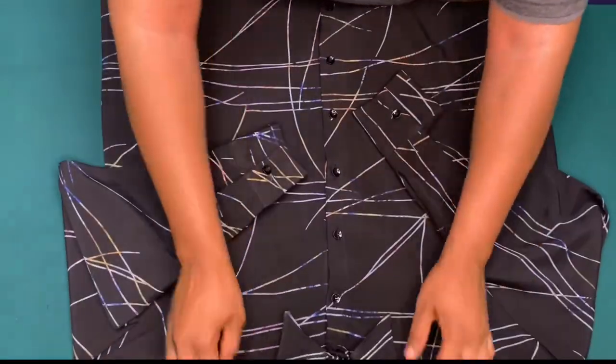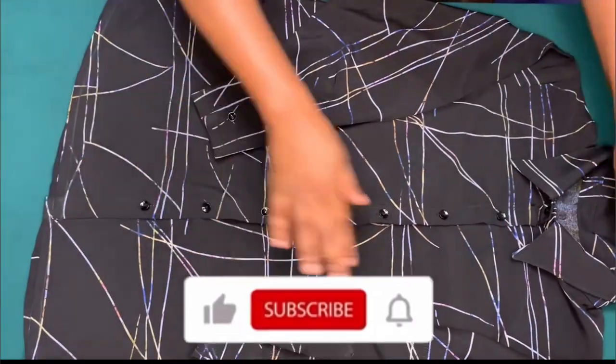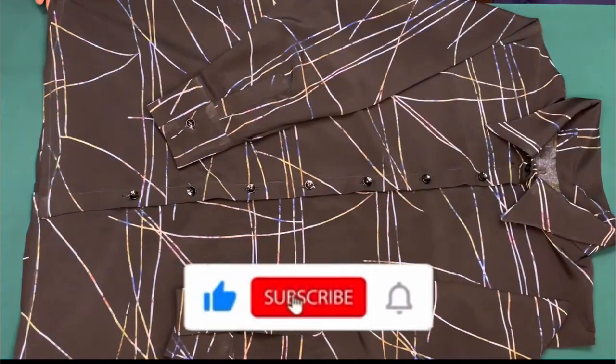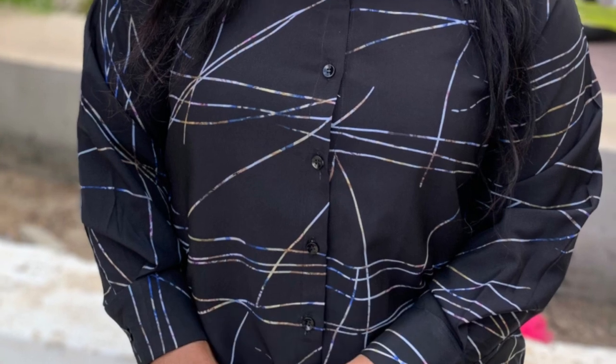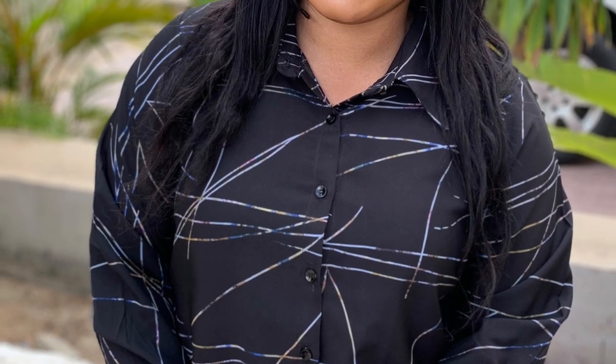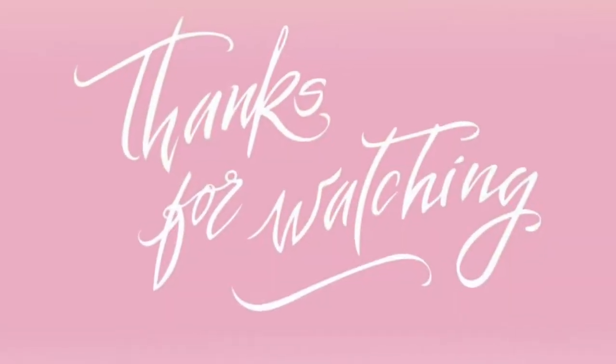If this was helpful, kindly give this video a thumbs up and click the subscribe button. Don't forget to turn on the notification bell to be updated when I upload a new video. Thank you guys for watching, bye!